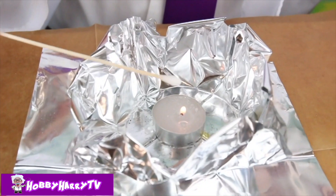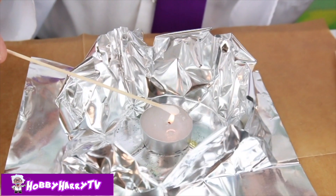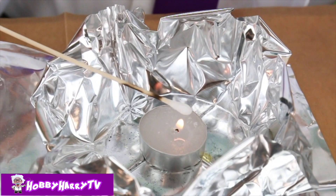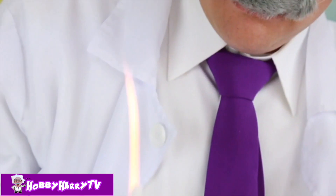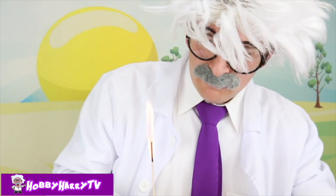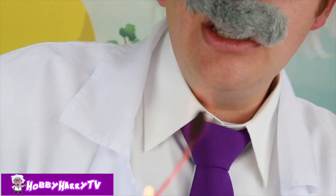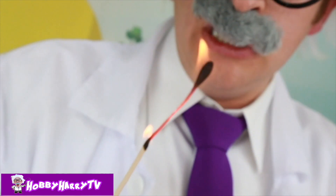Now we're going to do our methanol Q-tip! Ready? One, two, three! Hello! That's a bigger fire! That's a very big fire! It didn't even burn — you guys see that? Well, now it did! That is the coolest fire I think I've ever seen before in my life!